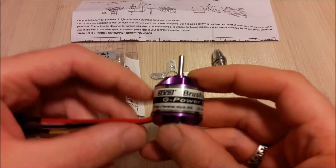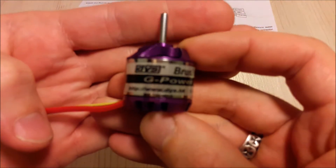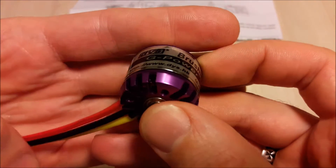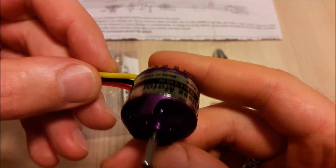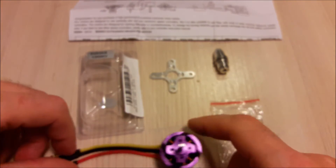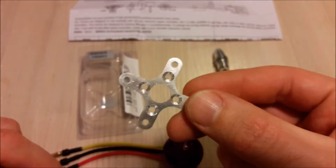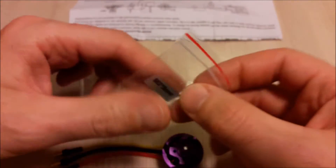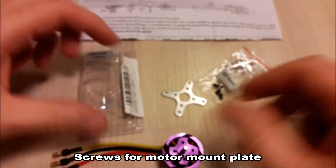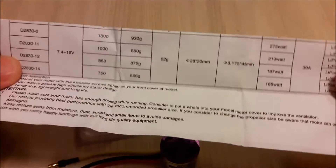Hello, today I will take a look at the DYS2830 1300 kV motor. It comes with a motor mount, prop adapter, screws for the prop adapter, and a small instructions leaflet.